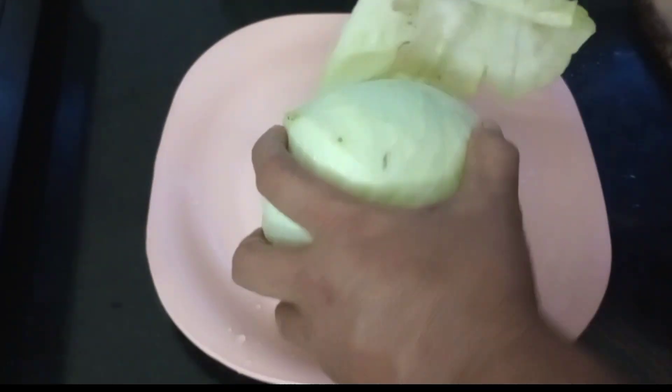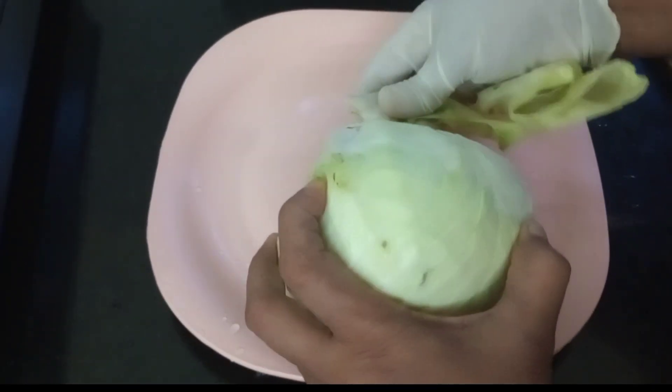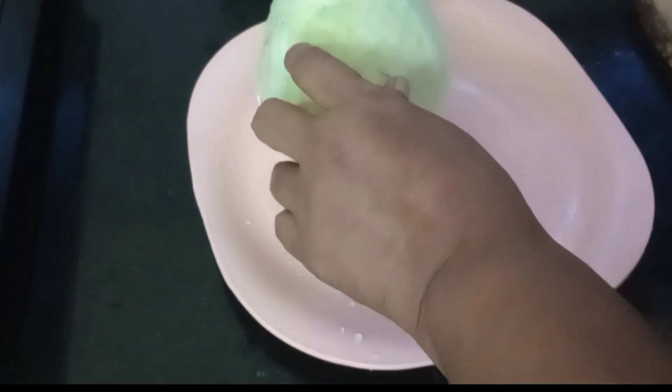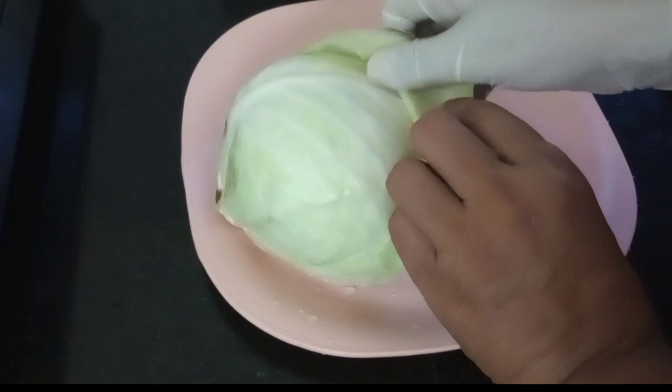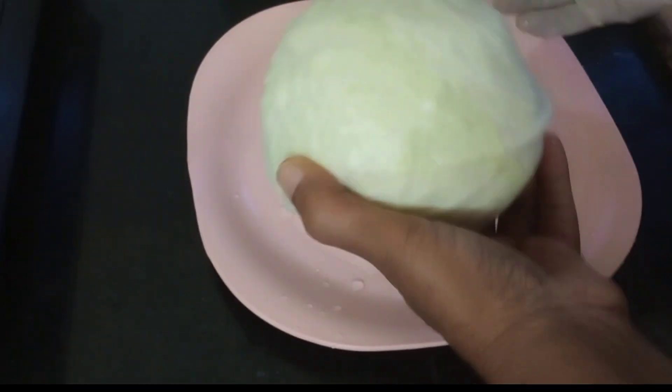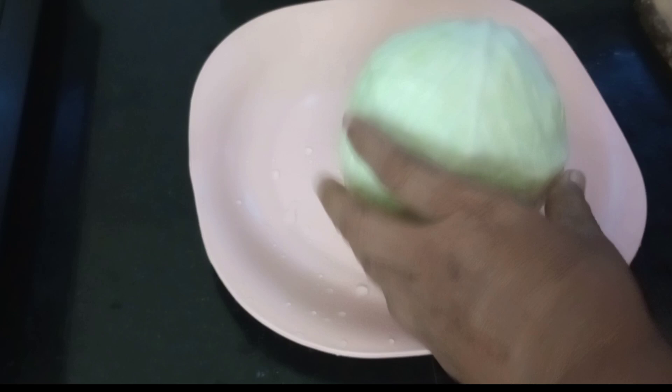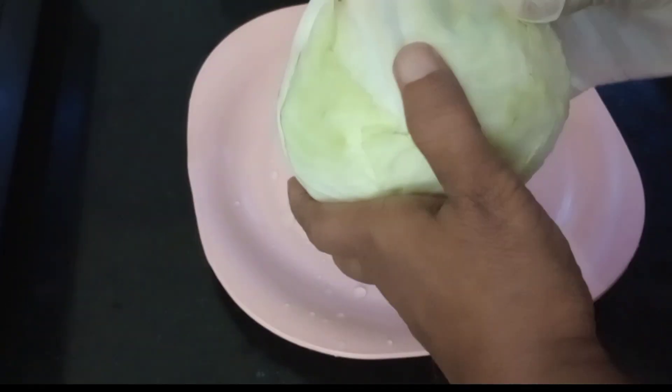I am ready to eat cabbage. This is not a good taste. I am going to eat a little bit of cabbage. I put some eggs in my hands.